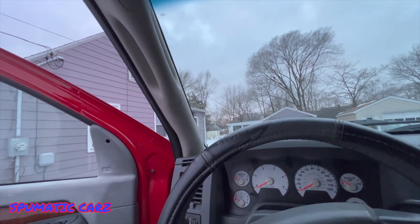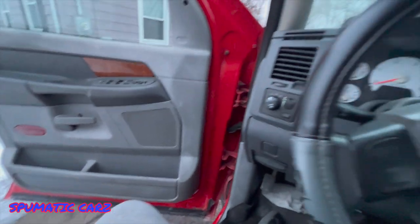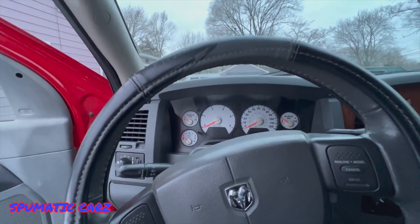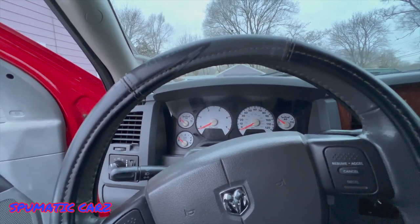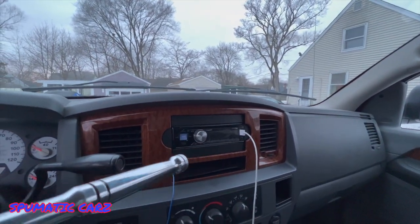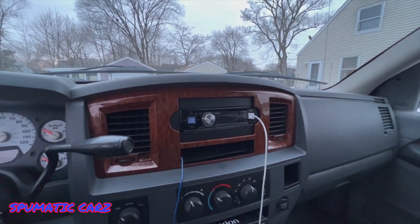It's pretty sturdy — I need that, it's pretty high up. Remember to like, comment, and subscribe — Spumatic Cars — for more car content. We're going to be doing more with this Mega Cab. I might be getting a screen with a backup cam, an Apple CarPlay screen.